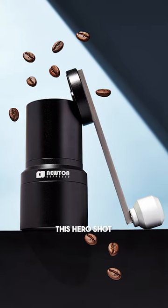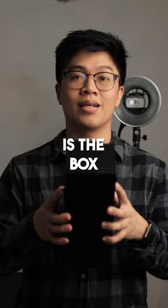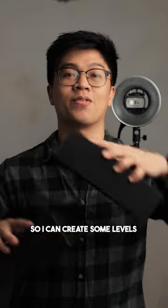I'm going to show you how I created this hero shot for this hybrid coffee grinder, and the key thing here is the box. I mean, look at this — this is perfect for hero shots, and I have two, so I can create some levels. Let's go.